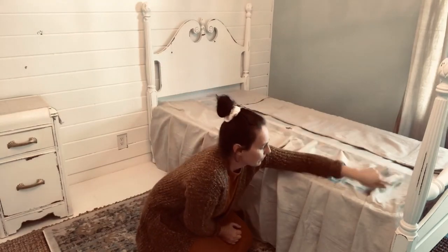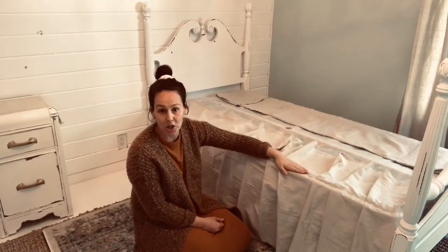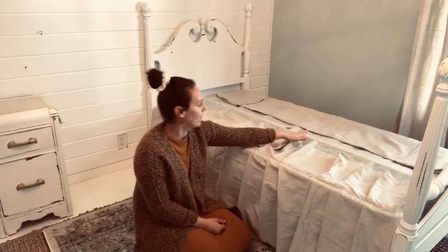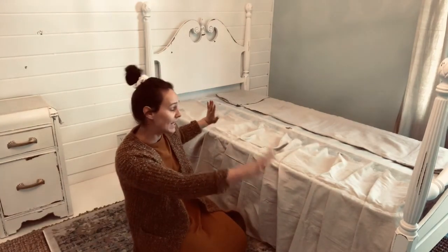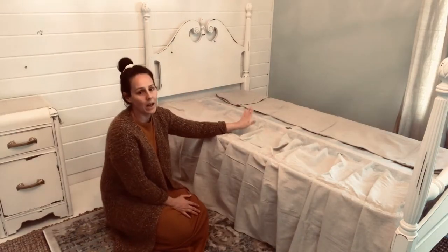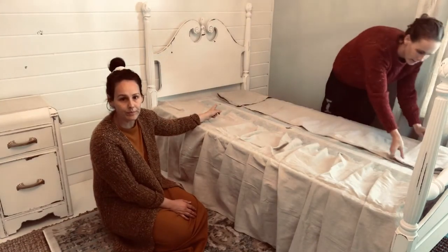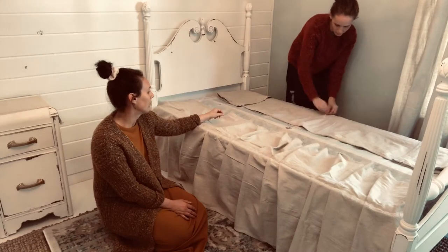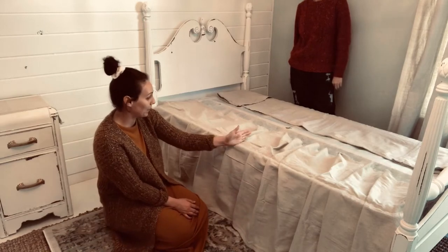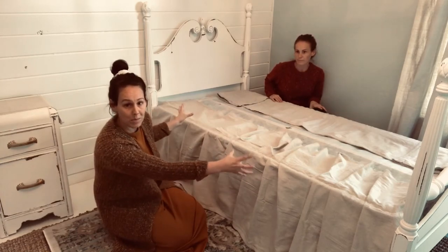We actually had to flip the mattress box spring opposite so the wood showed and we'd have something to staple into. We tested out the mattress - you can't tell it's on the wood part. We folded the end over on both sides to make it even, then stapled the middle, stapled the edges, and gathered the middle parts for box pleats.